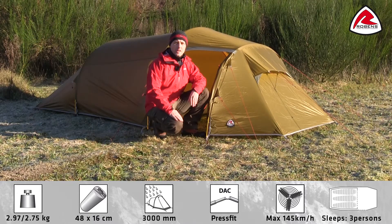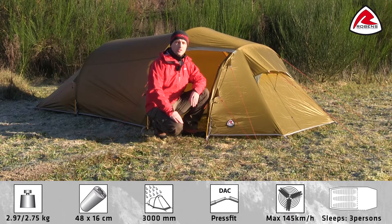In this video I would like to take you through the features of the Robins Osprey 3EX from our Scandinavia range. This tent is a three-person tunnel tent suitable for all season use.